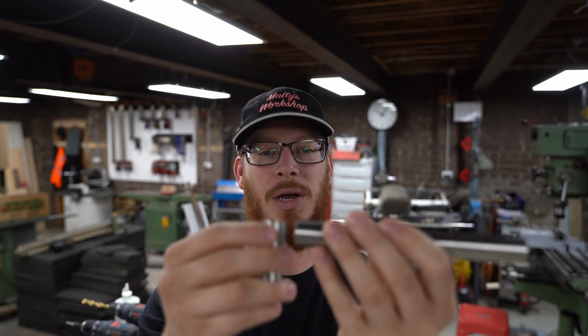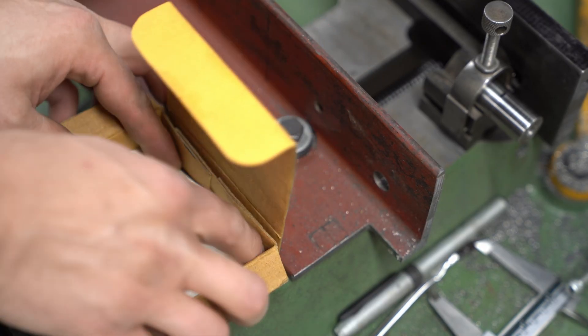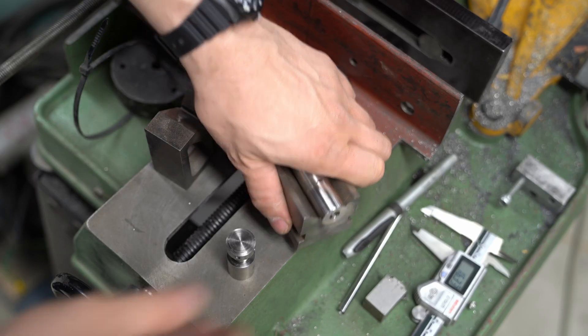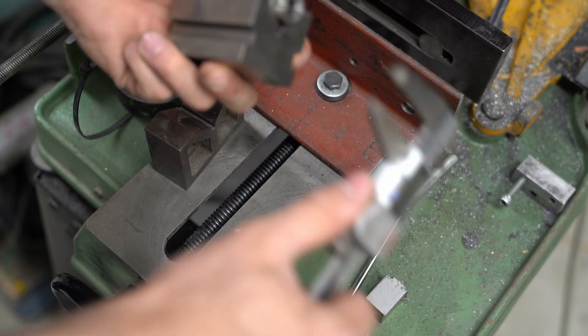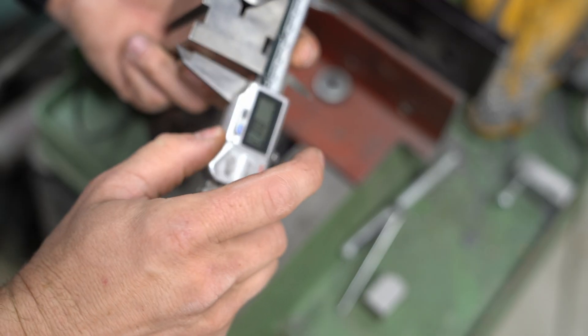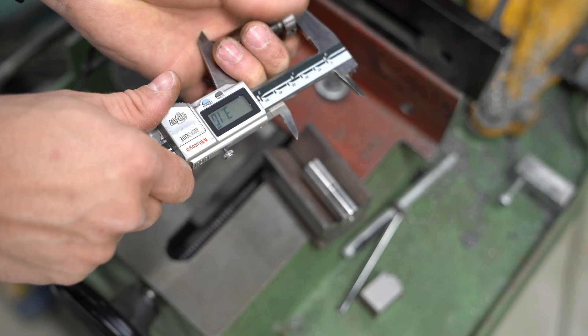I really hope it works because I haven't got time to start again on that piece. We've got 2 hours and 15 minutes to get these machined, welded together and delivered. So we'll see how it goes. Let's go.